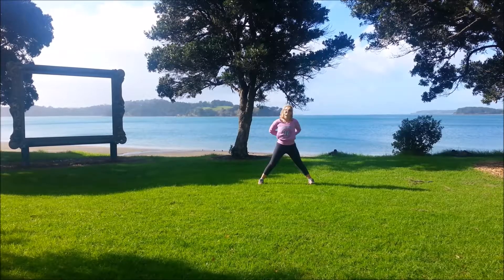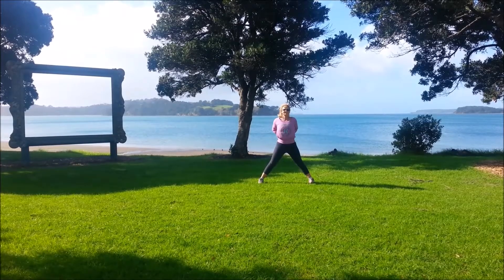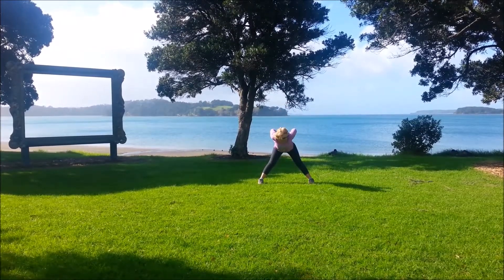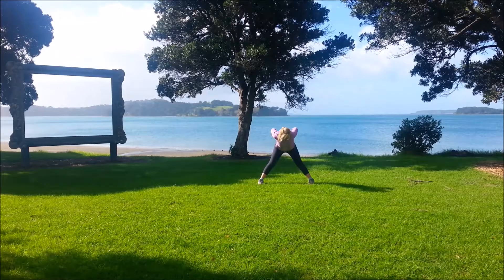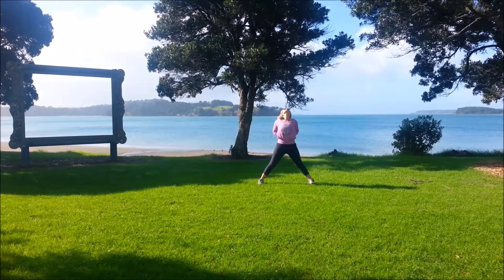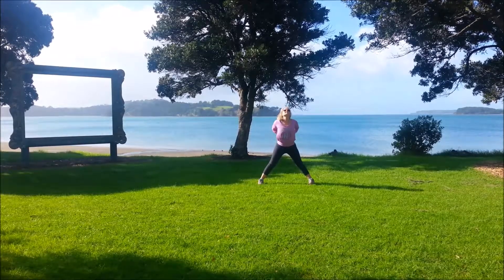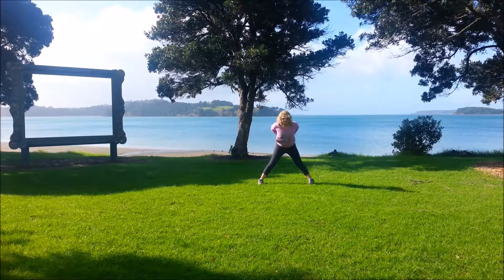Placing the hands into the lower back, squeezing the elbows together. Inhale, exhale forwards. And then coming back up. Now we'll add the back bend. So inhale first, exhale, look up to the sky. Inhale there. Exhale forward to that halfway point. And then coming back up.